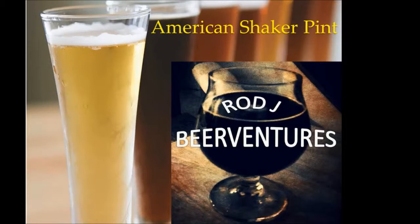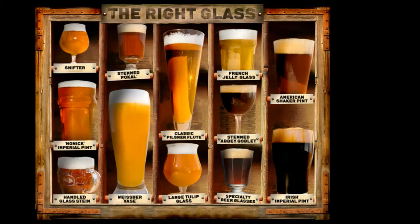Hello YouTube, welcome back to another beer talk. Today I'm going to take a look at one of the more common glassware options used for beer — that's going to be the American shaker pint. As you take a look here on the illustration of the different glasses, you can see the American shaker pint highlighted right there.